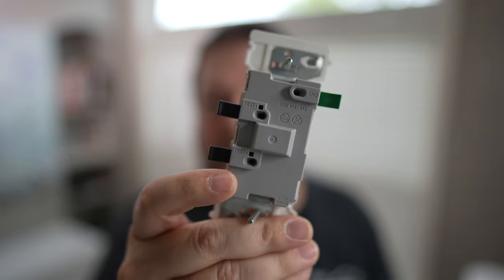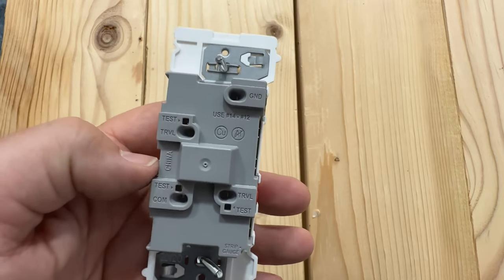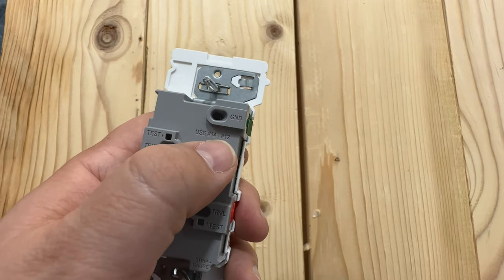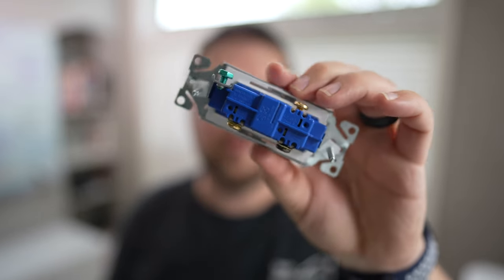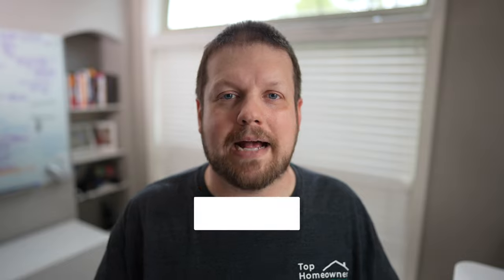Another nice benefit of this type of connection is it will accept not only 14-gauge wire but also 12-gauge wire, which is not something you can do with a traditional backstab design. With the backstab method you have to use 14-gauge wire, as opposed to 12-2 which is very typical in a lot of instances, especially in kitchens. I'm not going to get into the debate of whether backstabbing is good or bad — leave me a comment below and let me know your opinion on that.